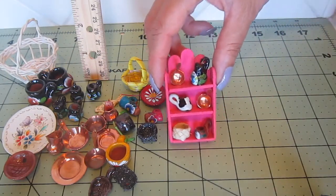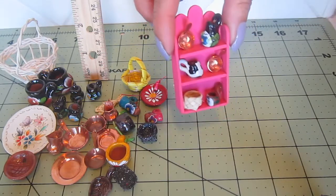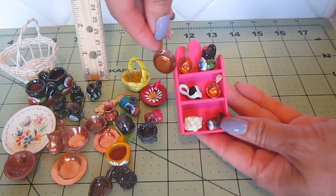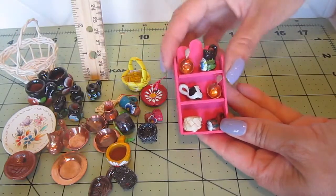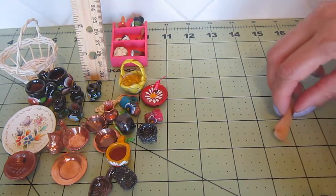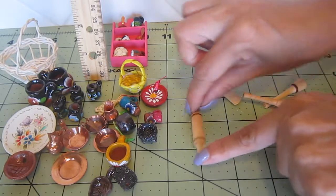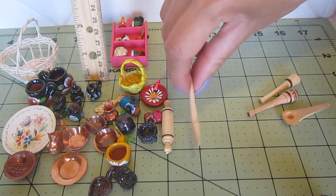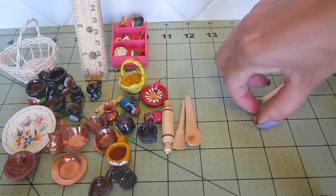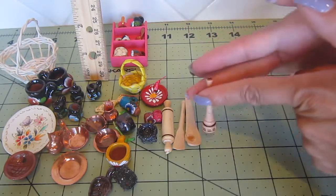This is a wall shelf and it already has the items attached, so I can just set it on the wall. But look at how little these are compared to this one — these are so tiny! I'm going to have to figure out which scale this is good for. Now I have the kitchen utensils — this is the rolling pin, your spatula, your spoon, and this is called the molinillo, which was used to mix hot cocoa.